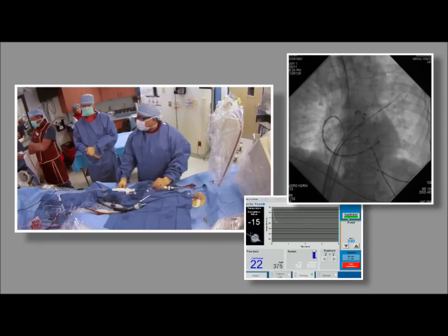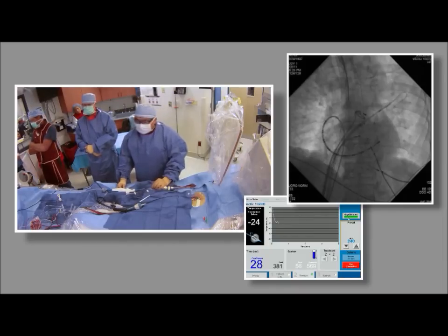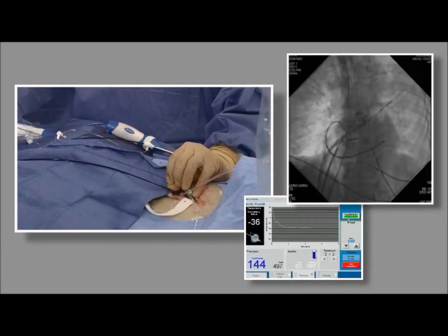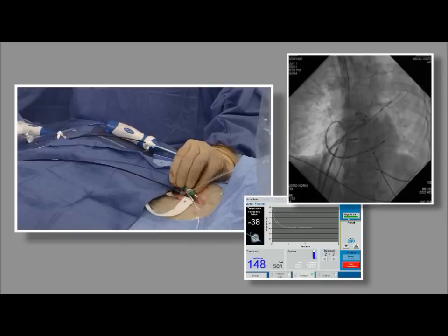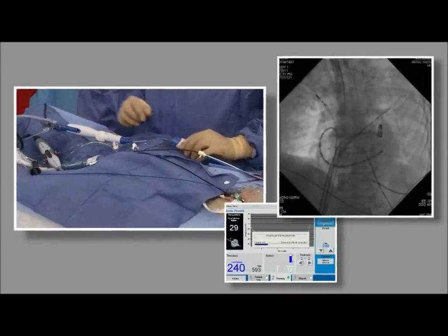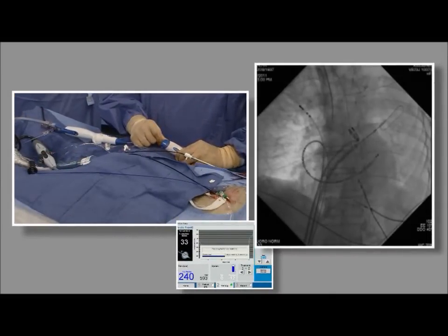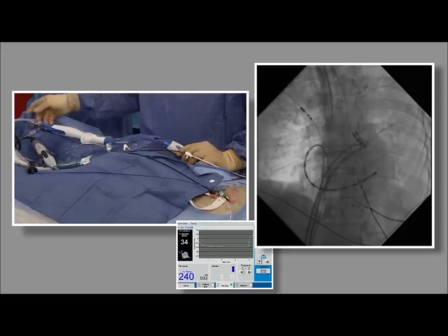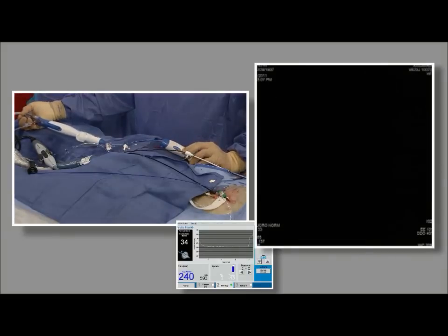The second ablation temperature profile should be even better because the previously ablated tissue has not warmed up yet and microcirculation is already damaged. Dr. Su repositions the catheter from the RV to locate the phrenic nerve as part of parallel processing — planning ahead for the right superior pulmonary vein. After completing the freeze-thaw-freeze cycle in the left superior pulmonary vein, Dr. Su retracts the balloon into the sheath and directs it toward the left inferior pulmonary vein.